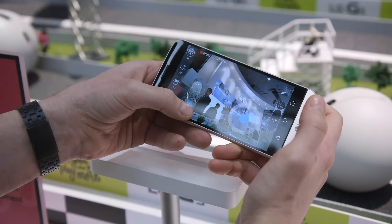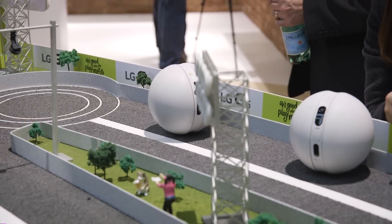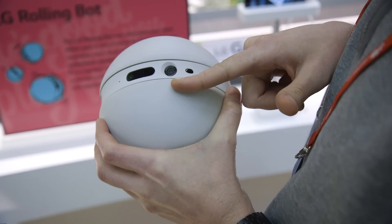You've got backwards and forward controls and left-right to direct the camera. There's a camera with megapixel stills and 1080p video that you can record.